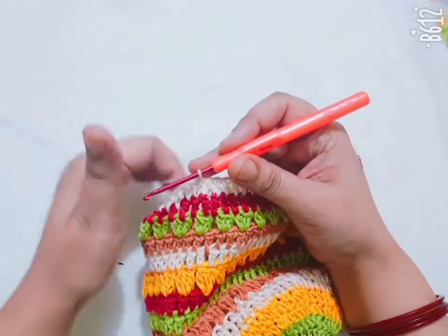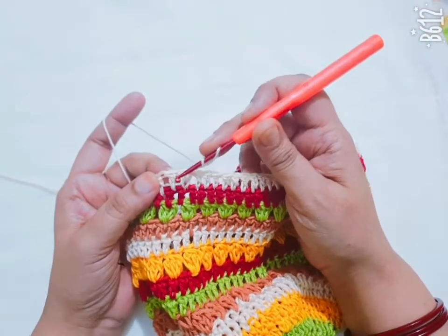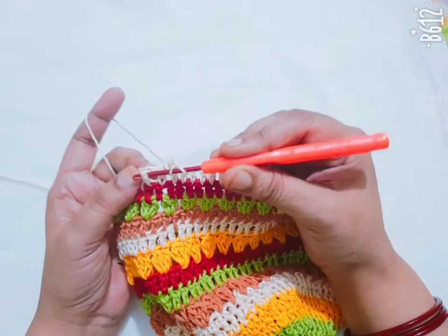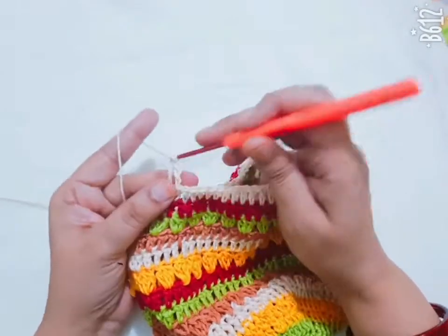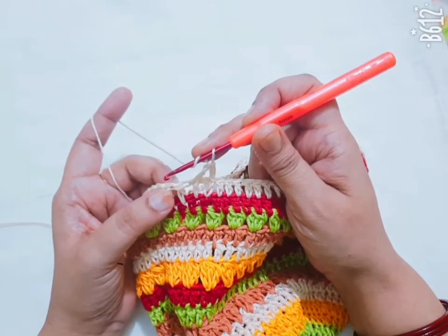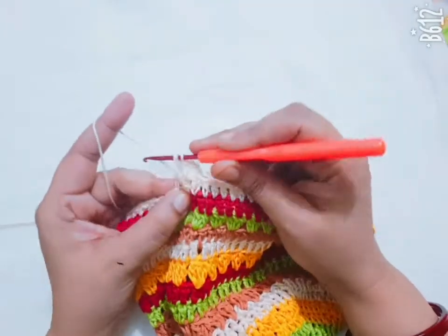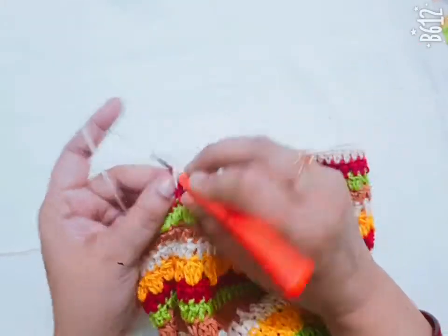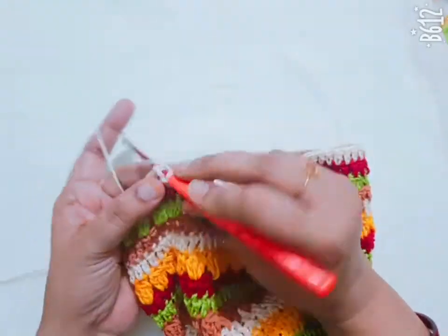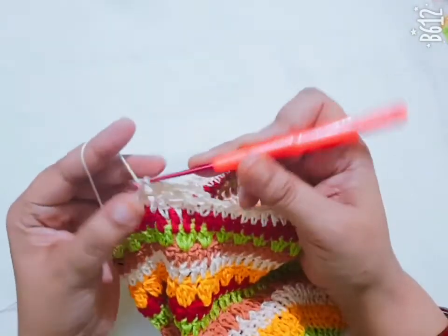I have completed my DC stitch. Then make 1, 2, 3 chain and go to the next DC stitch. Insert your hook in the back side of the next stitch and make one double crochet. Then insert your hook in the front side of the next stitch and make one slip stitch. Then insert your hook in the back side, then in the front side. Repeat this pattern in this round.